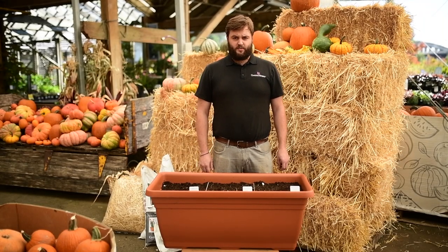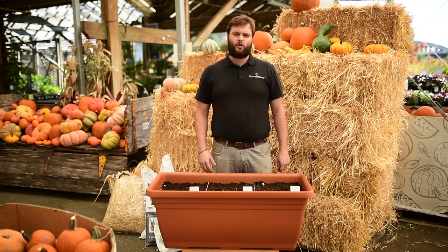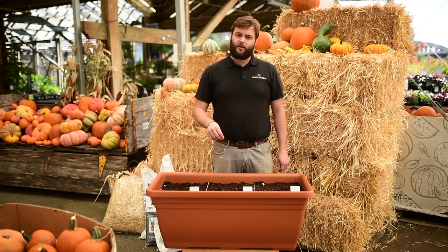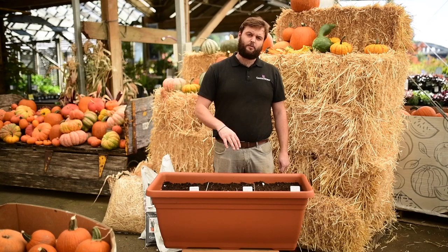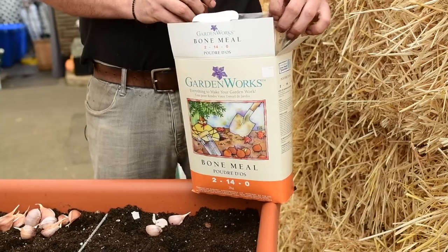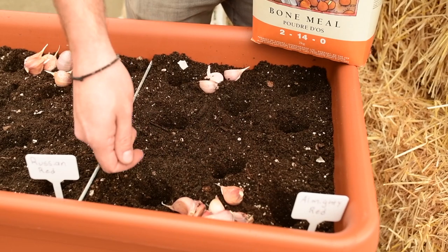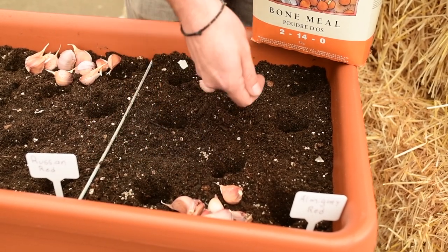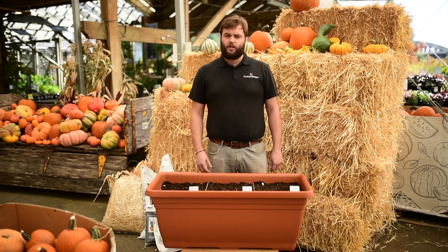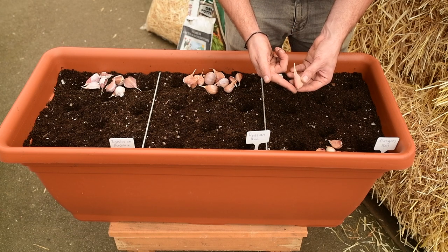Once you've marked out your spacing, now's the time to dig the holes to plant your garlic. The garlic wants to sit about one to two inches below the surface, so you want to dig a hole about three inches down, place your garlic in, and fill back over with soil. I also like to include a sprinkle of bone meal in the bottom of the hole — it's a high phosphorus fertilizer that helps establish those root systems, but you really don't need much, just a little sprinkling. When placing the cloves, make sure the pointy side is facing up and the fat side is facing down.